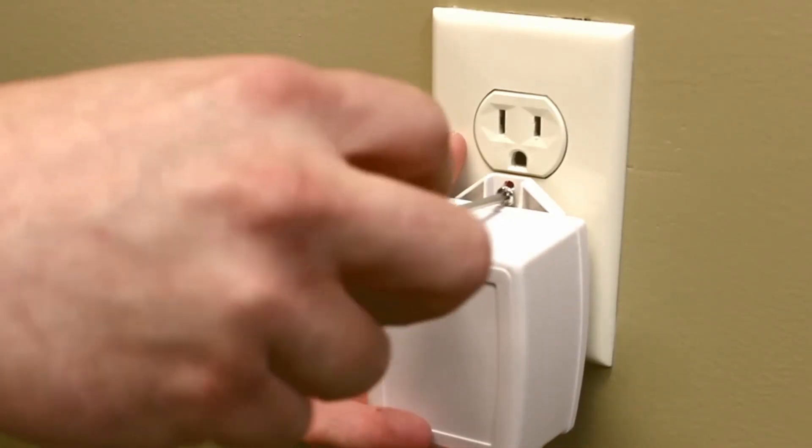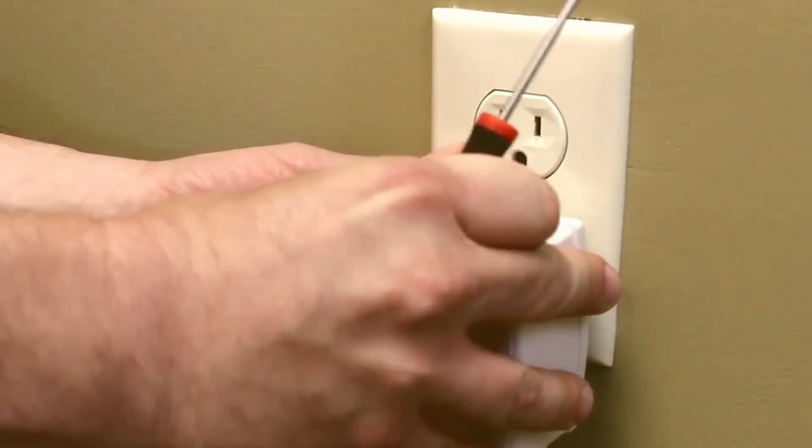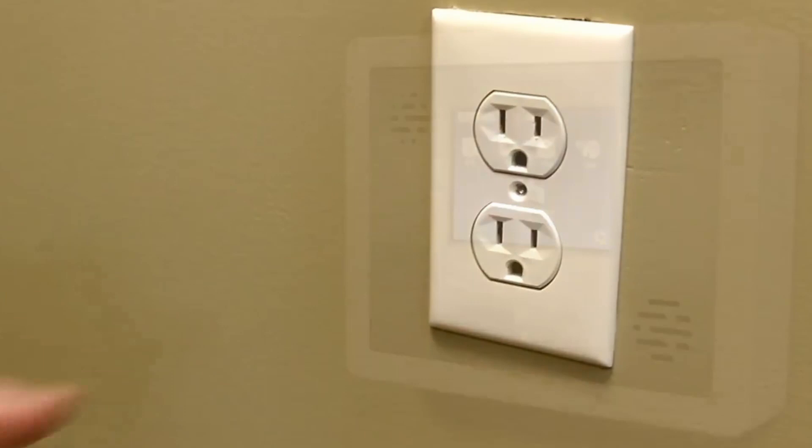Next, locate and disconnect the AC adapter for your Simon XTi using a Phillips-head screwdriver to unscrew it from the outlet.